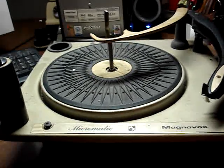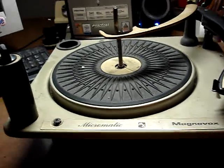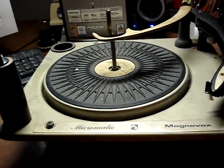This video is for Mel, or Bespeak Mel. This is a Magnavox Micromatic Record Changer — the same exact record changer that I pulled out of that console.